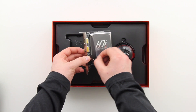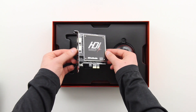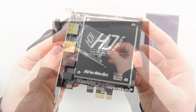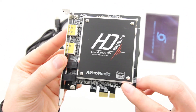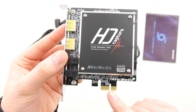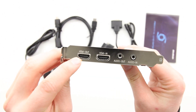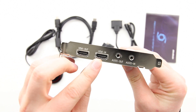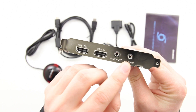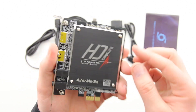Here's a closer look at the main component which is the PCIe card. This will be installed into your desktop PC, giving you the ability to capture from a myriad of different devices. It supports full HD 1080p over the PCIe interface. You have HDMI out, HDMI in, and also mini jack audio out and mini jack audio in.